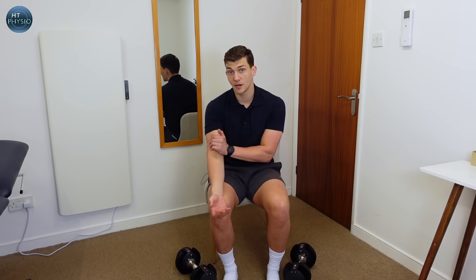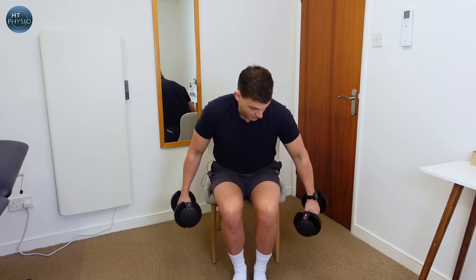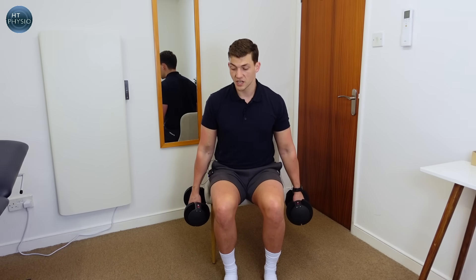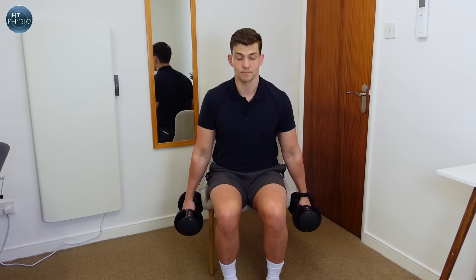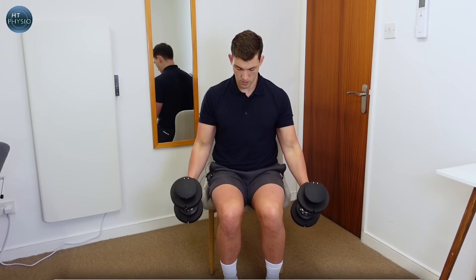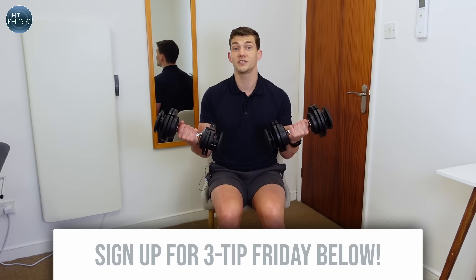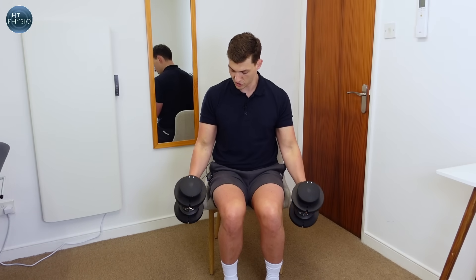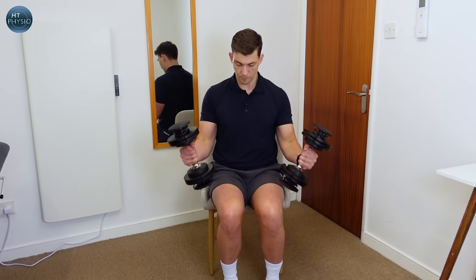The next exercise works the biceps at the front of the arm and is called the twist. Again using weights, sit on the edge of a hard chair without leaning back and move both arms at once. We start with the thumbs facing forward, then as we lift up we start to rotate, bringing our fingers up towards us, squeeze the bicep at the top keeping the elbow in the same position, then slowly twist back down in the same pattern.